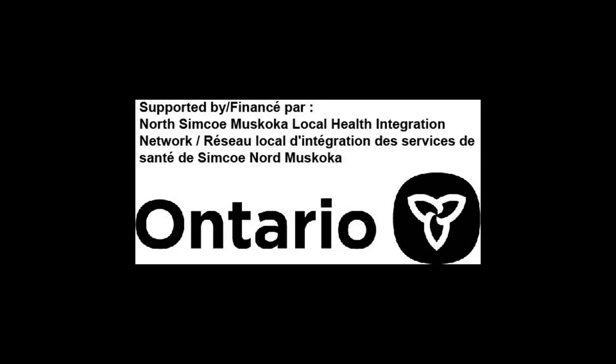Support for the VON SMART exercise program has been provided by the North Simcoe Muskoka Local Health Integration Network and the Government of Ontario.